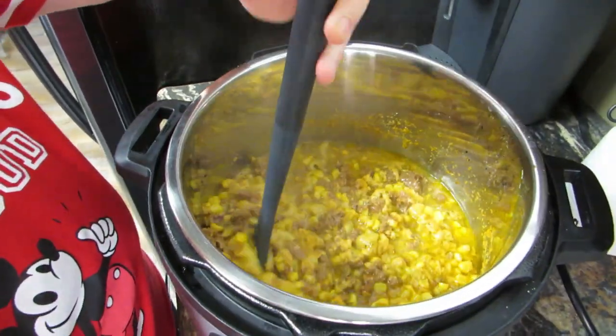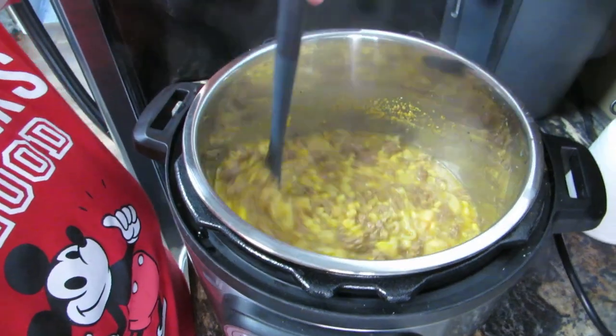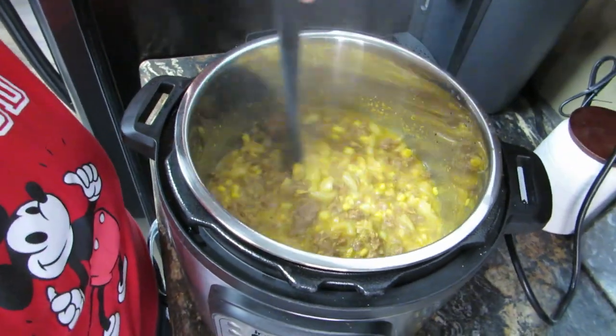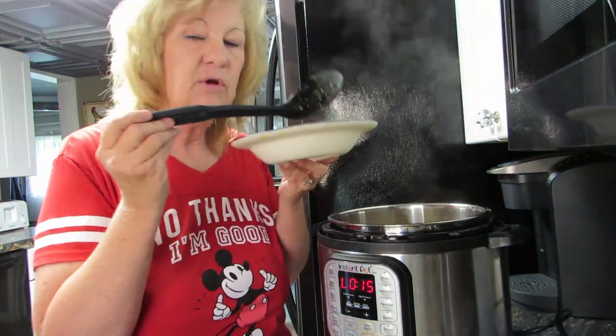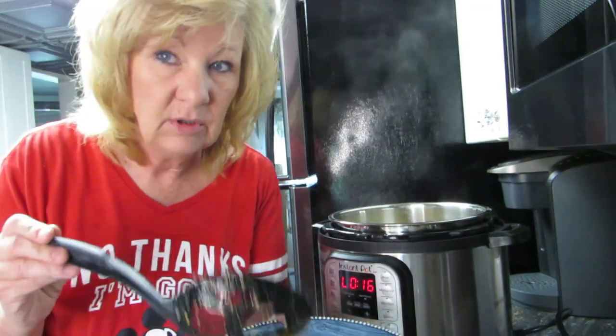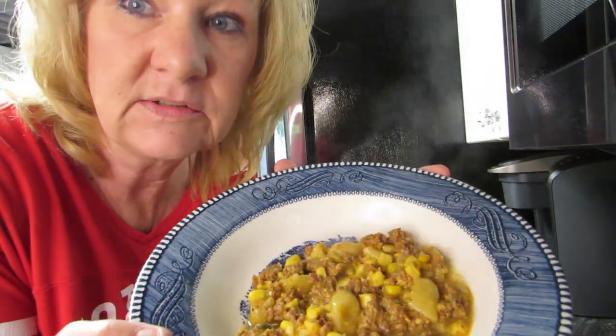From previously making macaroni and cheese in here, I know this will thicken up. I think this is a good consistency for that. We'll stir it around and make sure it's all mixed up, then give it a try. I'm really liking this Instant Pot thing — I really wish I'd had one when my kids were younger. I drove a school bus and would always come home between routes to get dinner together.